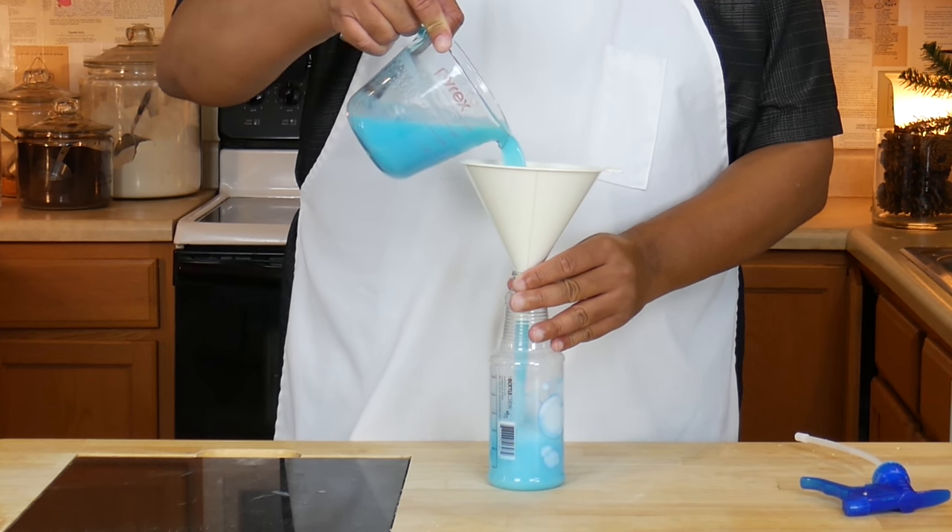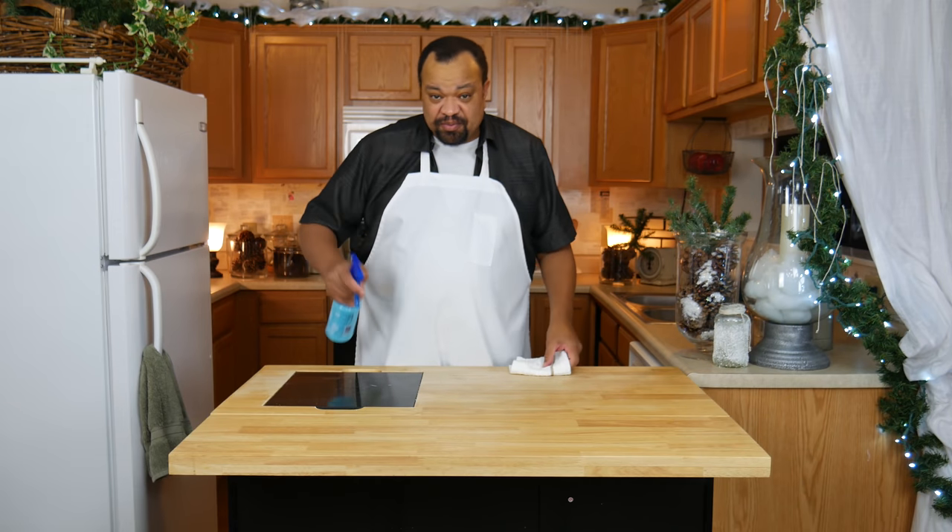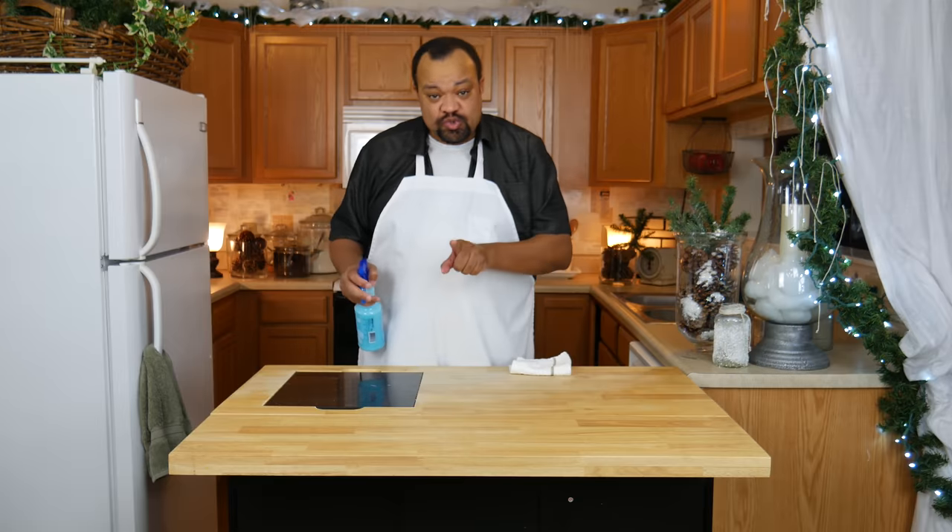We're going to let this sit until it cools. Once your mixture has cooled, pour it into a spray container, then give it a shake before each use.